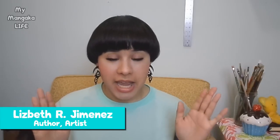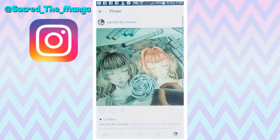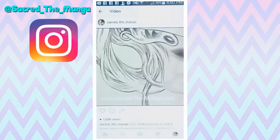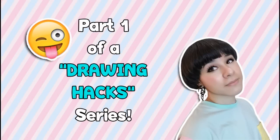Hello my dears and welcome back to my channel. Today I am finally giving you guys a tutorial that you have been asking for, pleading for and demanding from me for a number of months now on social media. This video will be part 1 of a short series of drawing hack videos that I'll be posting over the next few days.